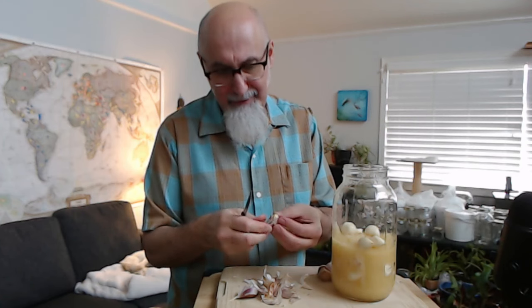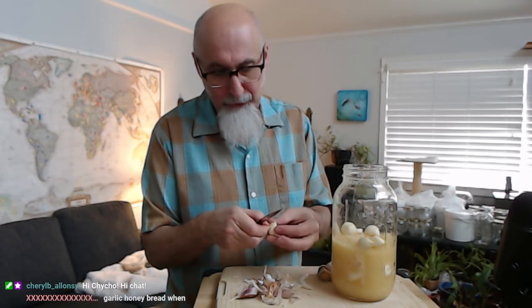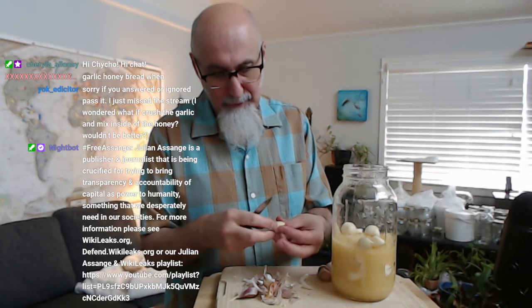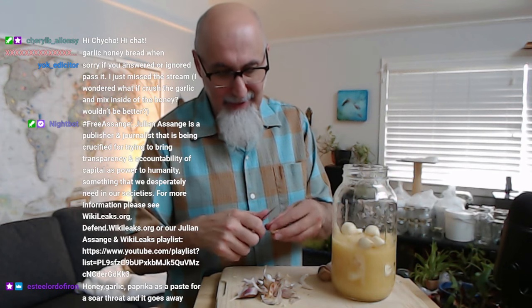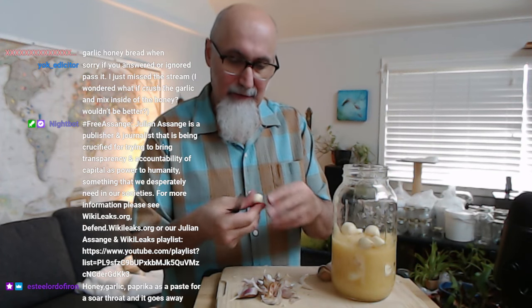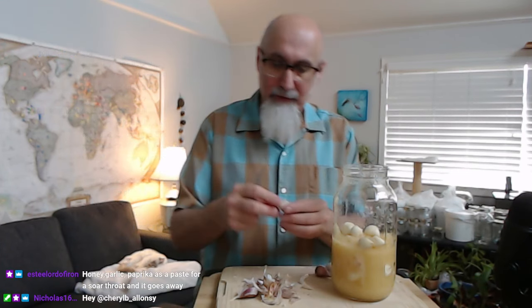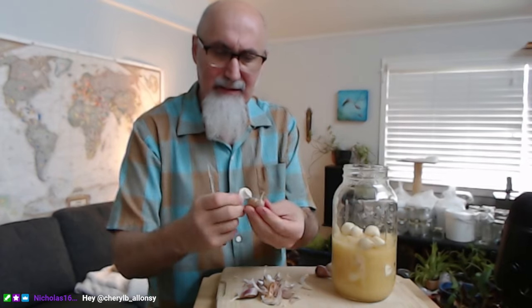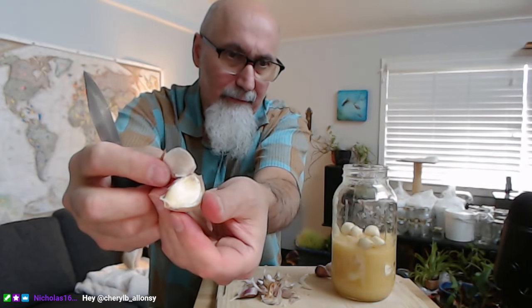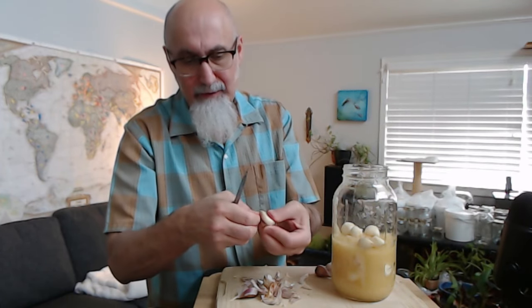I'm peeling the garlic — I'm not even sure if I'm doing it right. I'll show you on the next one. You need a handy little knife because sometimes the skin just sticks on it. What I do is grab the garlic from this end, give it a twist like this, and then peel it off. As soon as I peel one side off, you get in there.